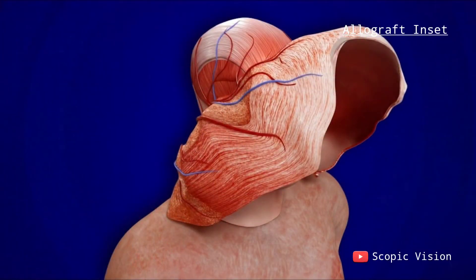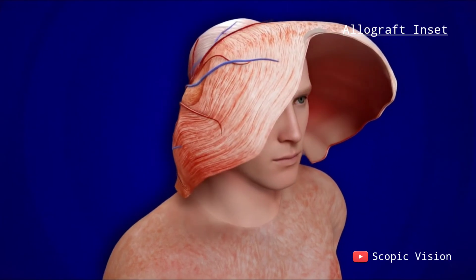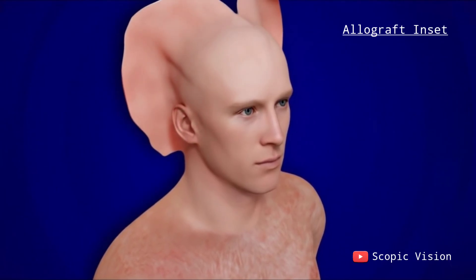Nerves, such as those controlling sensation in the lips and jaw, are reconnected under a microscope. Blood vessels from the donor are linked to the recipient's circulation to restore blood flow to the transplanted tissue.